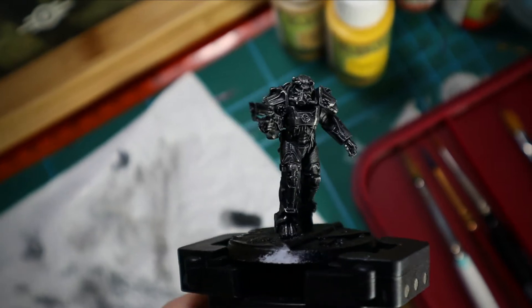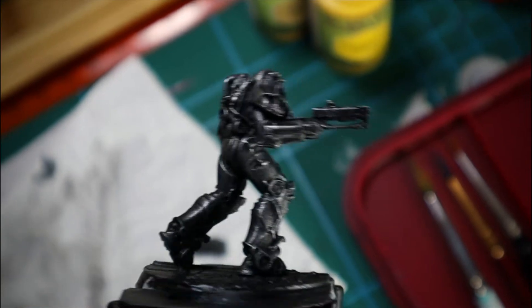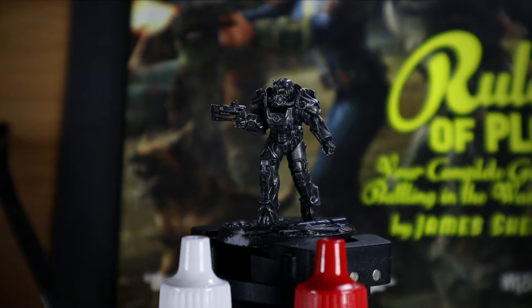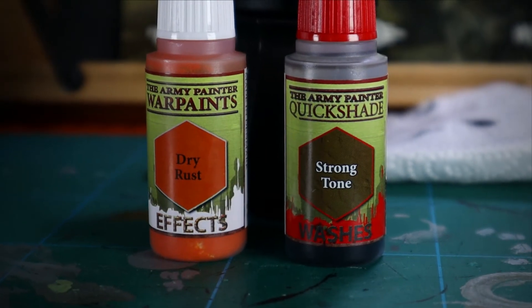To be honest, this could be kind of tabletop ready — it looks pretty cool. But obviously we're going to take it to the next level by adding some weathering effects and make it look like it really just stepped out of the Wasteland.